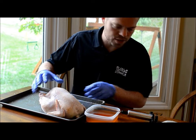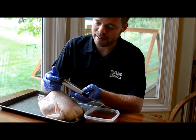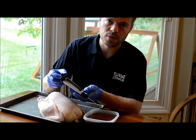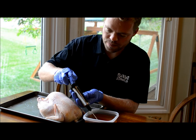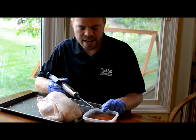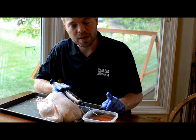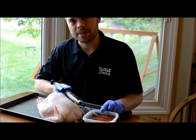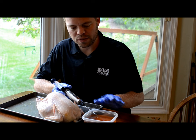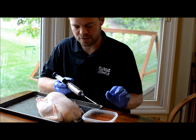I'm right-handed, so I'm going to turn this around. This is a basic injection needle. My wife actually got it for me from Bed Bath & Beyond, but I've had it for three or four years and it works like a charm. For this injection today, I used apple juice, Sprite, a little bit of hot sauce, and a little Worcestershire. Very basic, but it's just a nice, easy flavor. I didn't want anything too strong for this bird.